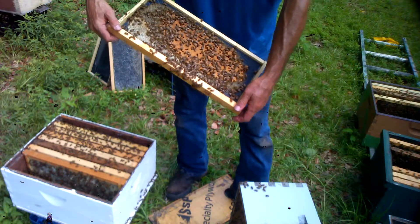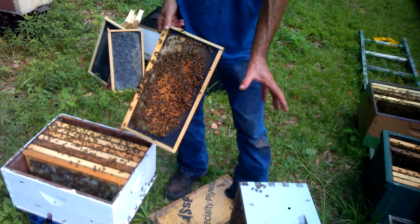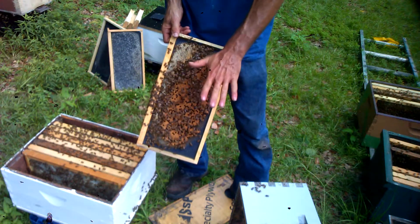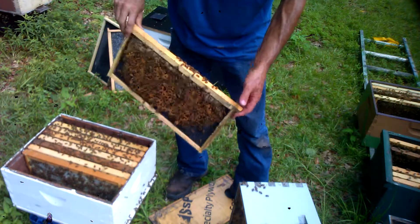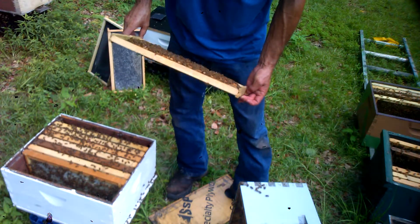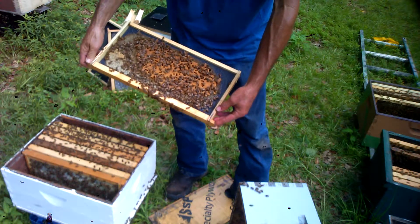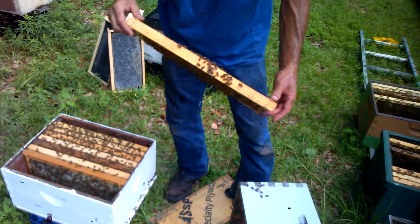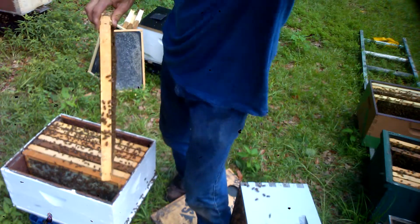I found a frame. What I'm gonna do is fill this back up with 10 frames of bees — no queen cells. I'm gonna take this one frame that has the six closed capped queen cells and put it by itself in a box over here, which you can see right here.